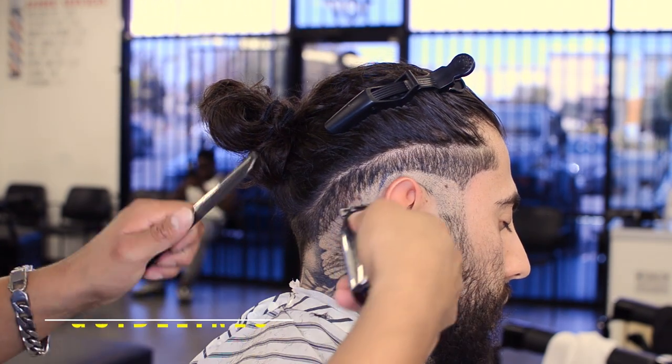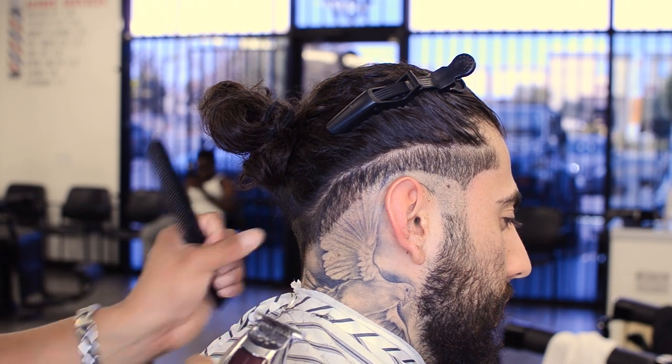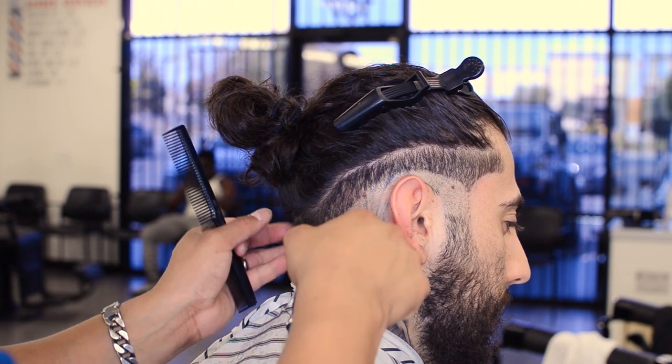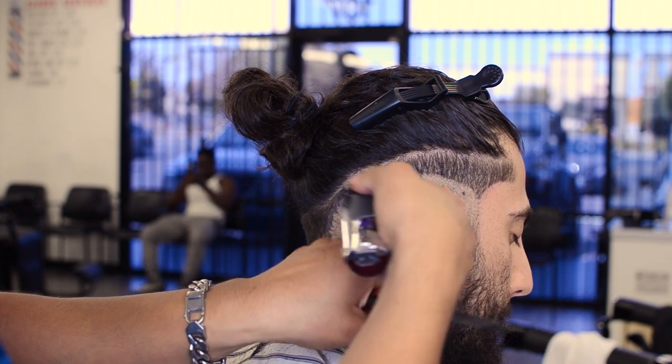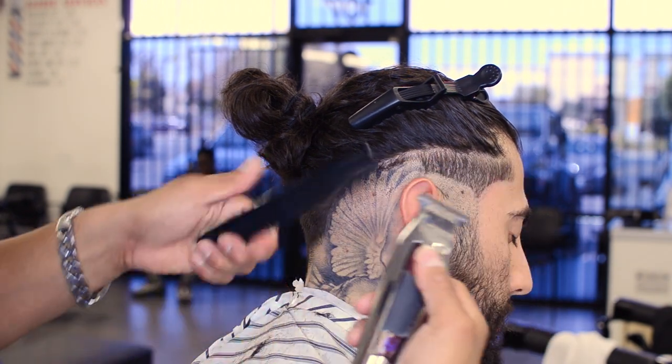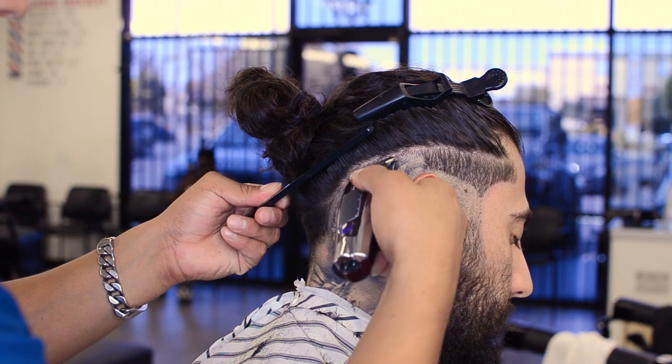That is our step number two — create your guidelines. This is your foundation. You're creating three guidelines: 0.0, 0.5, and 1.5. And depending on your canvas, either they're half an inch apart or, in this case, a quarter inch apart. We're molding this haircut to this specific client's head.